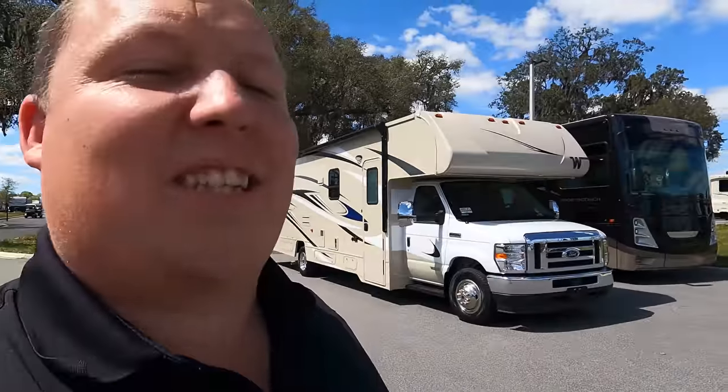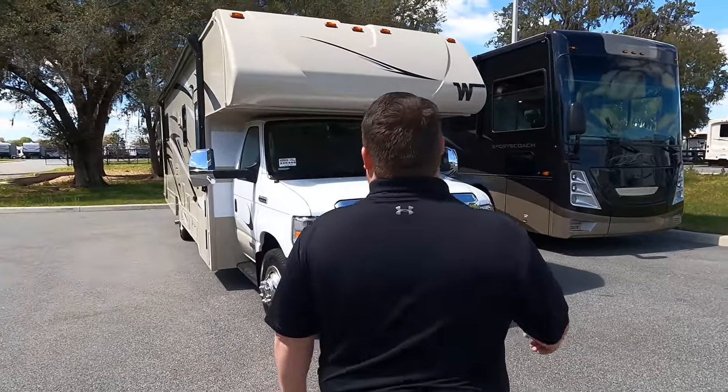It's beautiful here today in Florida — nice little breeze. Sorry about the wind, y'all. Let's check out this Winnebago Spirit. I want to see this basic floor plan. It's basic, but it gets the job done and I think it checks off a lot of boxes for a lot of customers. Let's begin.